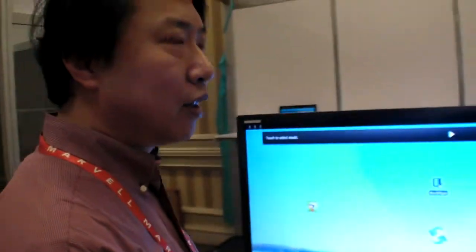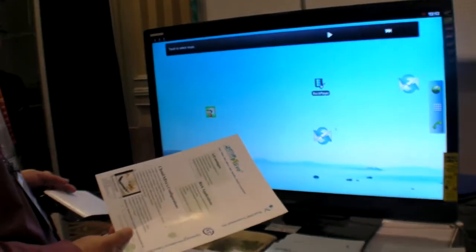How about Google TV software? Yes, you can connect with the TV and use all those functions. It will be compatible with Google TV. Cool, alright, thanks.